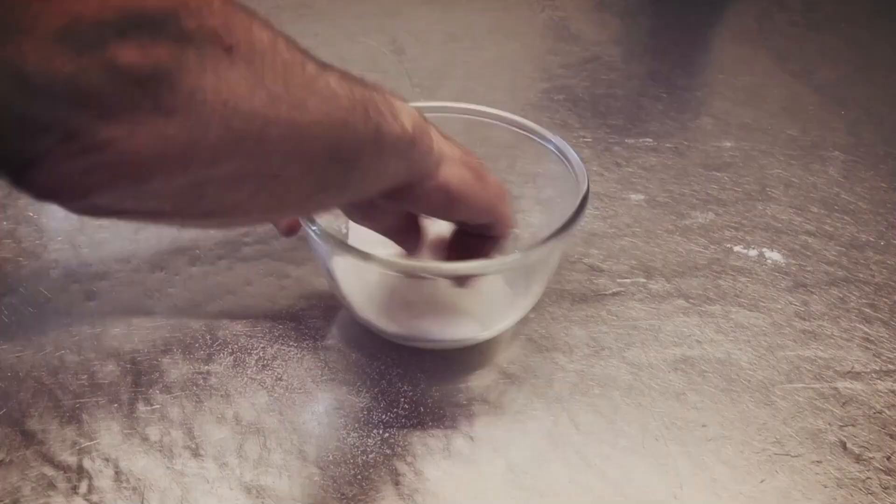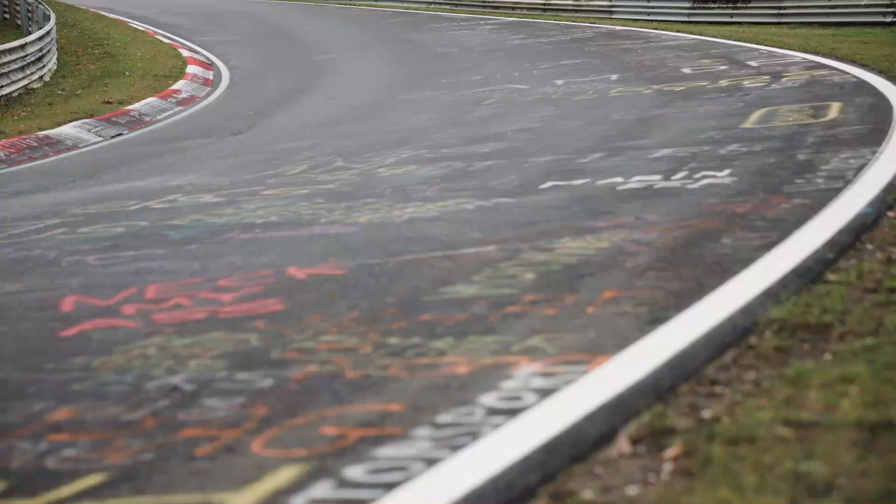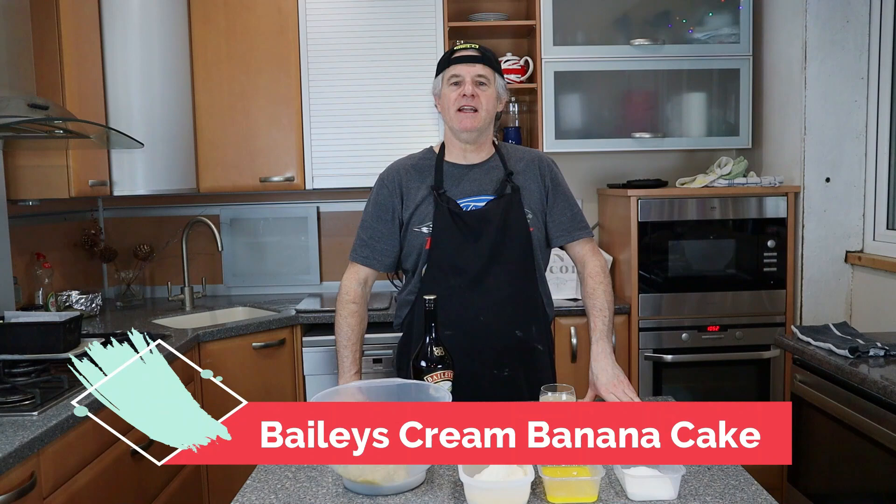Laters! This is the Crazy Baker channel. Baking. Lifestyle. Recipes. Reviews. I am the Crazy Baker. Please subscribe and please share. Laters!